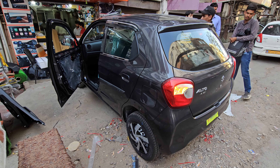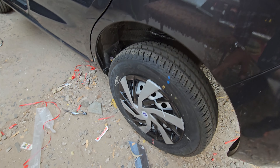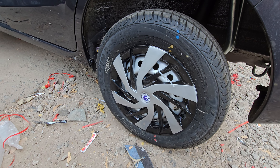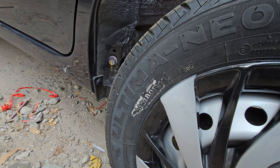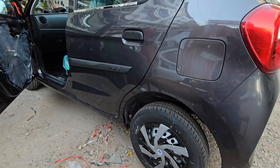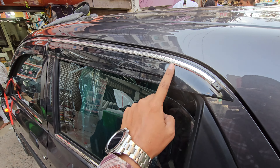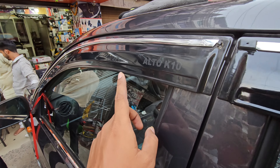I will tell you about the exterior look. The exterior look is very prominent. Here you can see the petrol tank. Looking at the back exterior again, it looks great. As you can see the unit's profile, you can see the interior of the car as well.